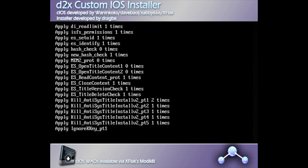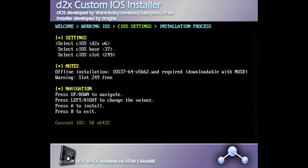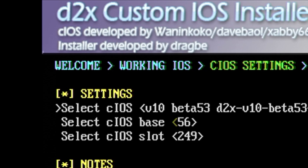When the application launches, it takes a moment to apply basic settings. When done, you'll get a screen of text explaining what this process is all about — press any button to continue. For every step in this process, you'll want to select CIOS and change the version from Version 6 to Version 10 Beta 52 D2X V10.